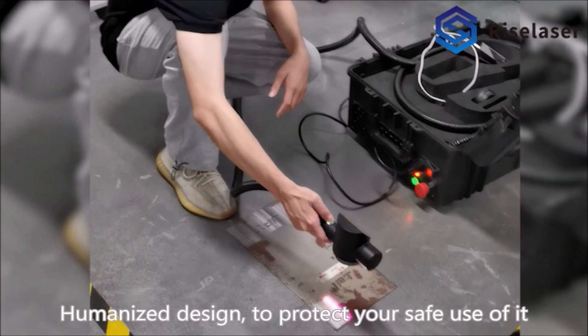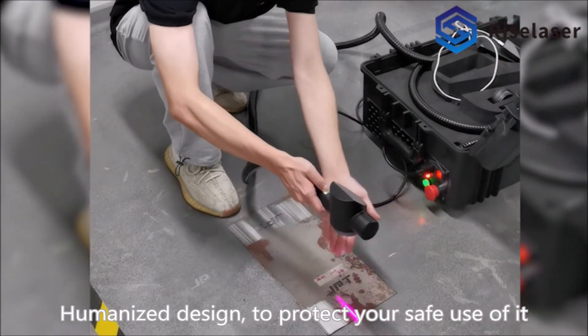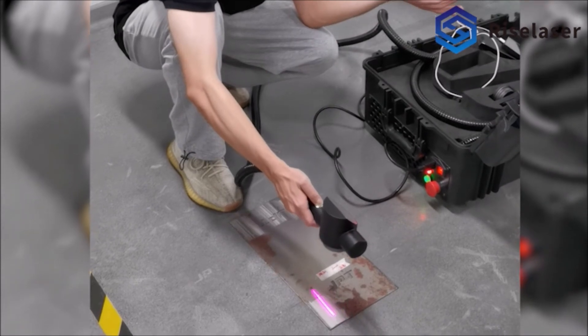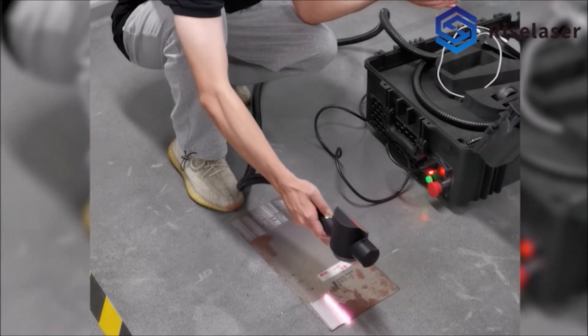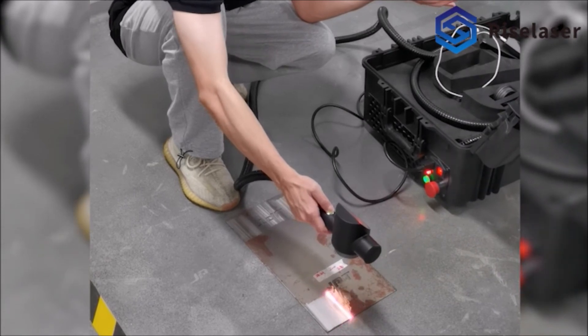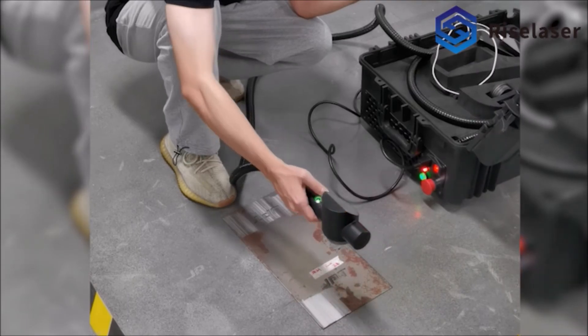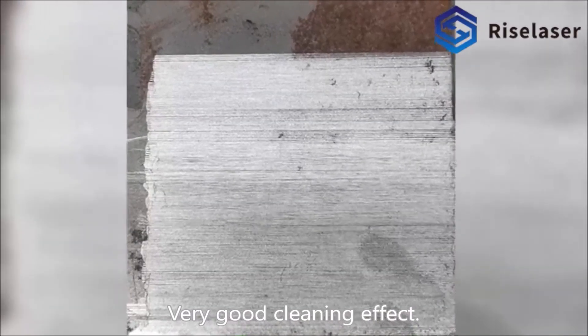Humanized design to protect your safe use of it. Very good cleaning effect.